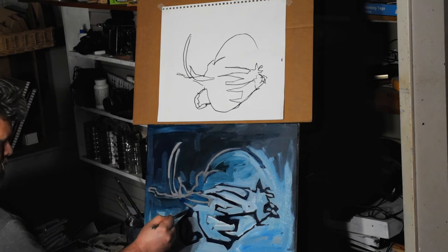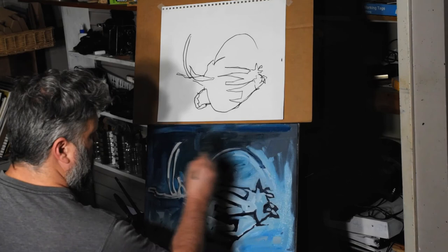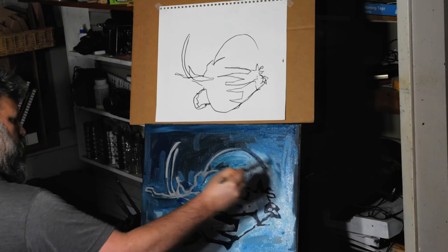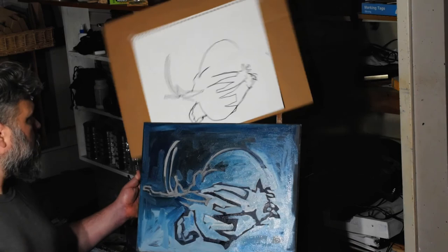That's one great thing about doing a blind contour — you get interesting line work. You usually get nice bold, dark places and then other places where it lightens up, where you're turning the pencil and everything. I tried to emulate that with the painting as well, where some of it's a bolder line and others are more slender.